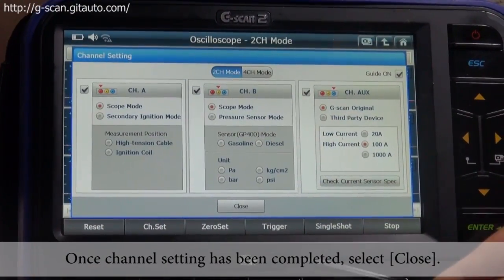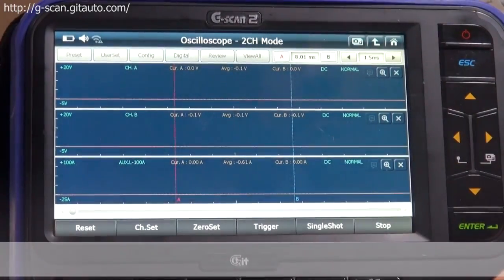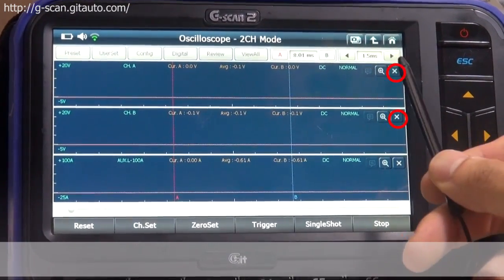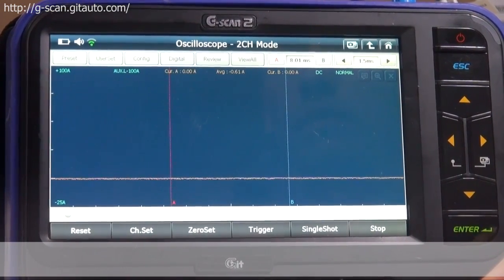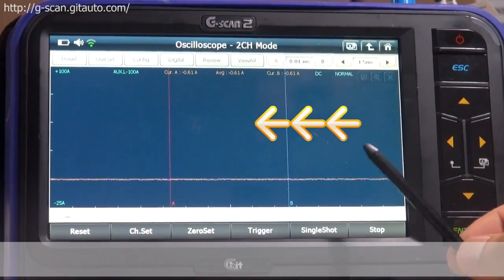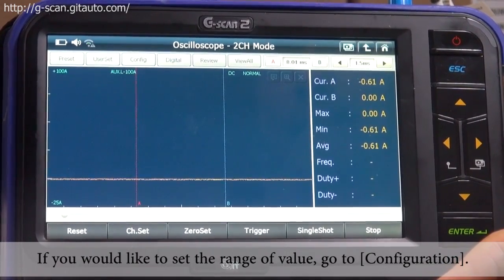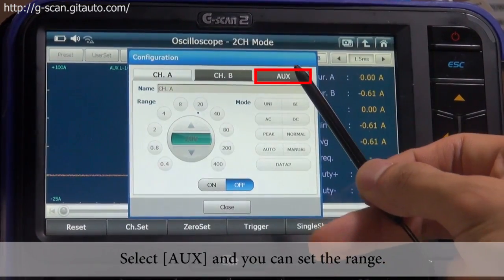Once channel setting has been completed, select close. You can eliminate channel A and channel B by selecting the X button, and focus on channel AUX.